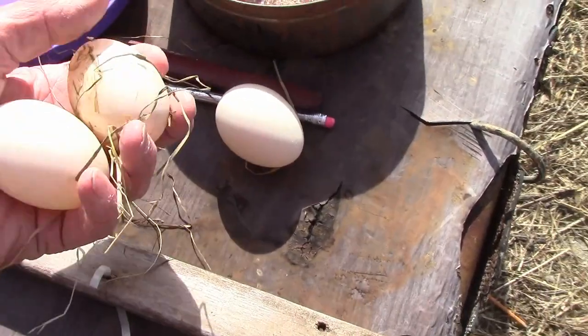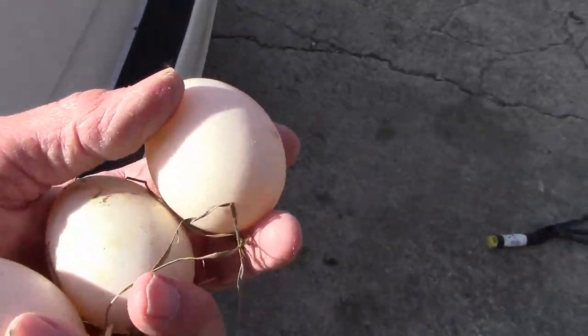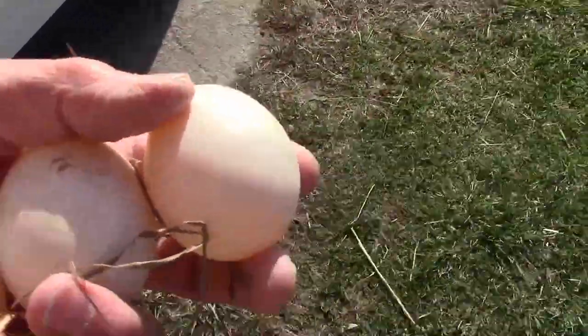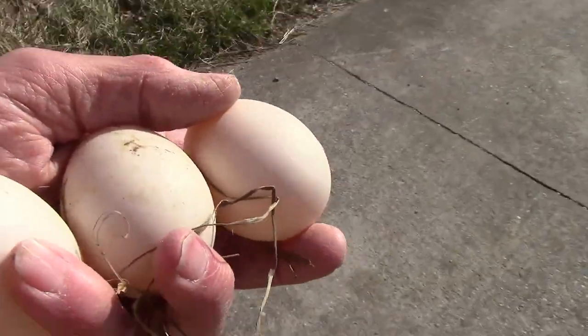These ducks aren't making any eggs, though. I don't know why duck eggs aren't more popular. Except, like I say, they love mud — you can't hardly keep them in a factory the way they do with chickens, in an egg factory.